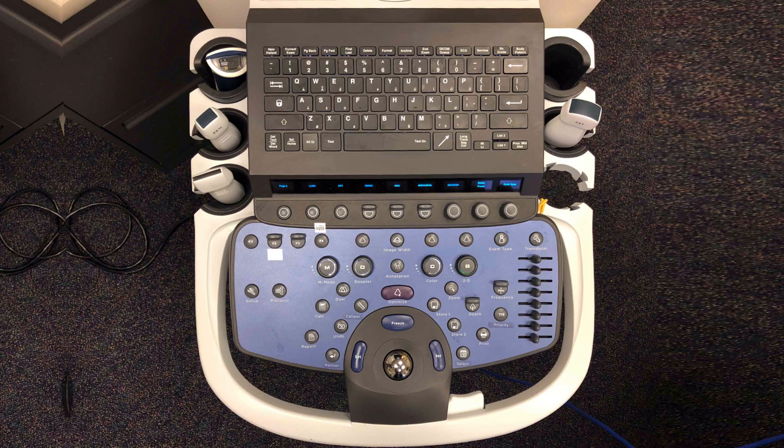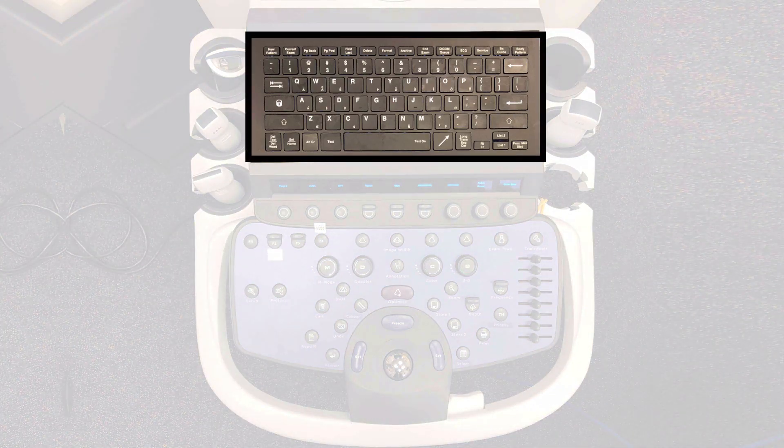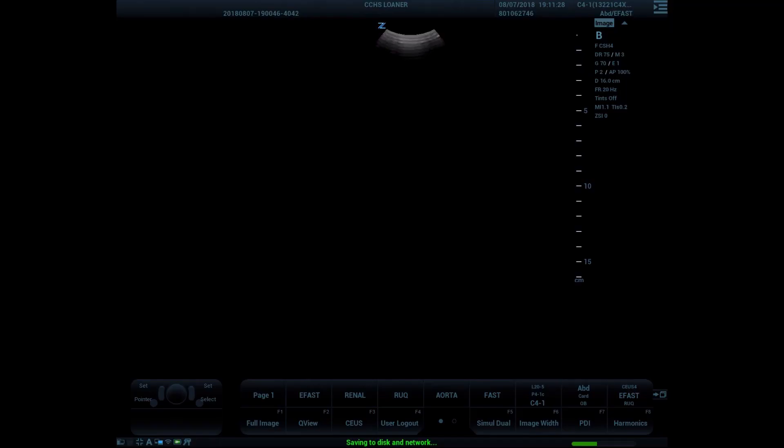This is an overhead view of the keyboard and control keys for the ZS3. The QWERTY keyboard is at the top for entry of information and text. There are OLED soft keys below the OLED display that change based on function. The second row are the function keys. On the 9.0 software, the screen displays the menu indicators at the bottom of the screen to show what the OLED soft keys and function buttons are programmed to do.